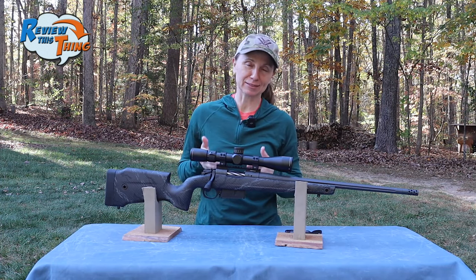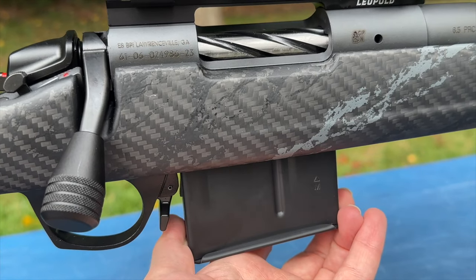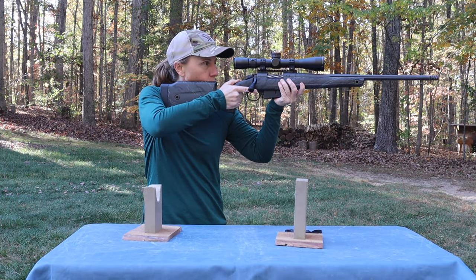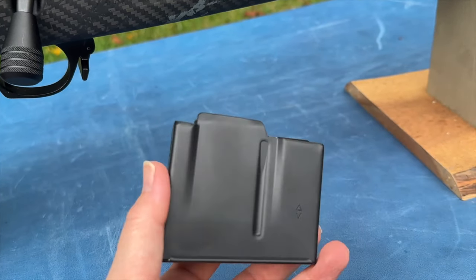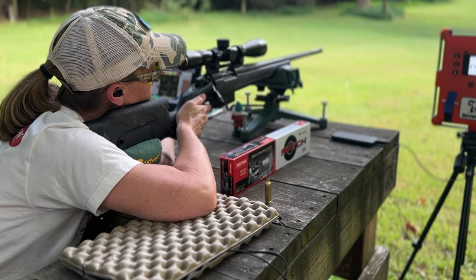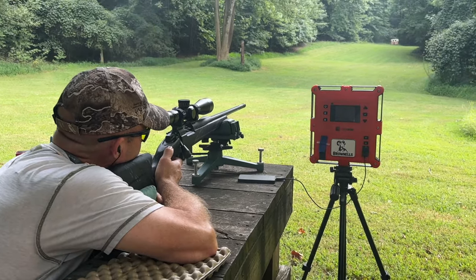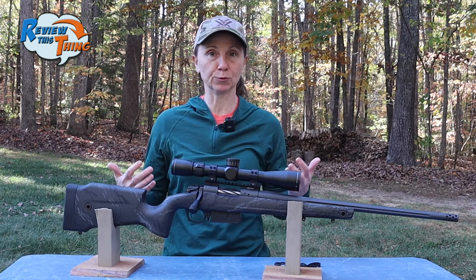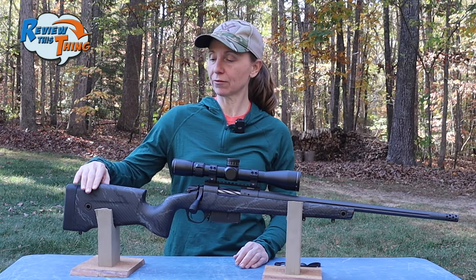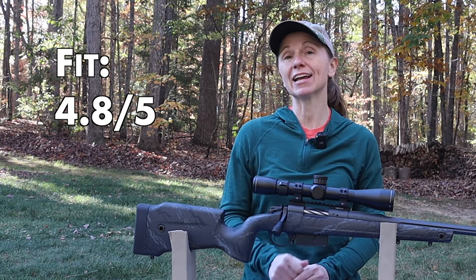One thing I'm not a huge fan of is this magazine. I wish they had a way for it to be a bit more flush fit. If I'm shouldering the gun or carrying it one-handed, that's right where I want my hand to go. I do like that it's a drop magazine, but it'd be pretty cool if they could make it a little more flush mounted. I'm 5'4" and this gun fits me very well. Robbie is 5'10" and he also feels it fits him well, so there's a lot of versatility in who this gun would fit. Overall, we're going to give Fit a 4.8 out of 5.